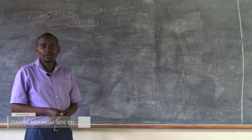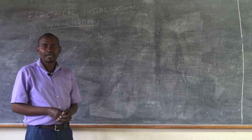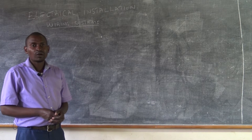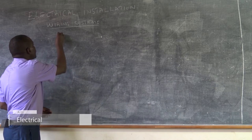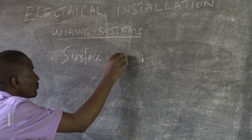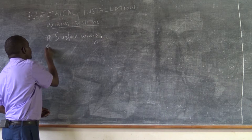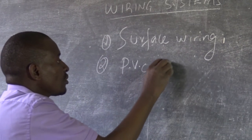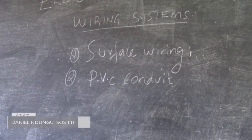In a domestic installation, we have two types of wiring system that are admissible. One of them is what we refer to as surface wiring, number one. Number two, we have PVC conduit wiring system.